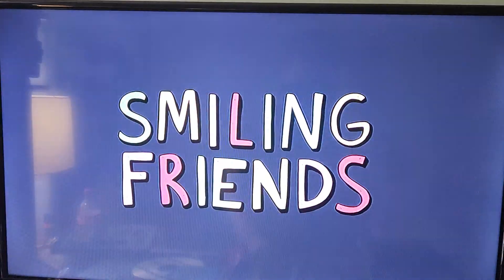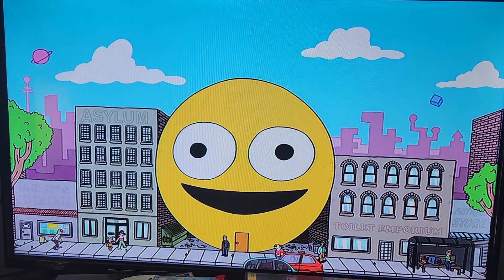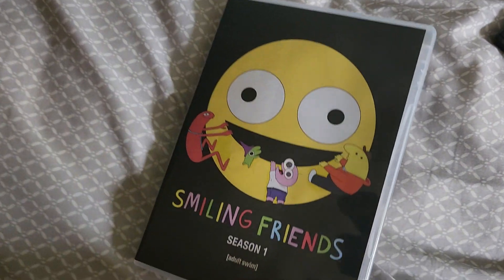Hit play all. Alright, that's that. That's Smiling Friends Season 1 on DVD.